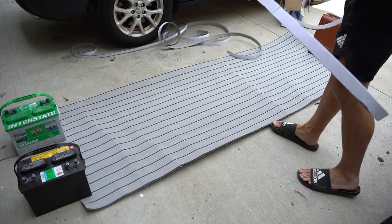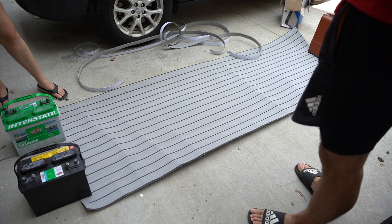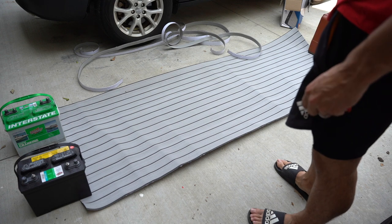We got this one all done as well. Both EVA foam sheets are now evenly spaced, so we're going to go ahead and take these back to the boat and start laying it up.